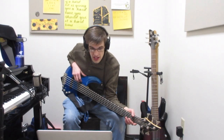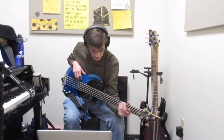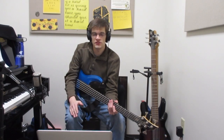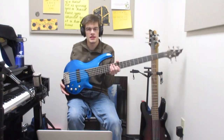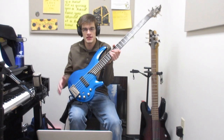Rodney has a Fender jazz bass and they hope to get a 50s or 60s style P bass sometime. This video will be going over the different styles of pickups and basses. The bass he mentioned asking about — a P bass — is not actually a P bass; it's a humbucker pickup bass.